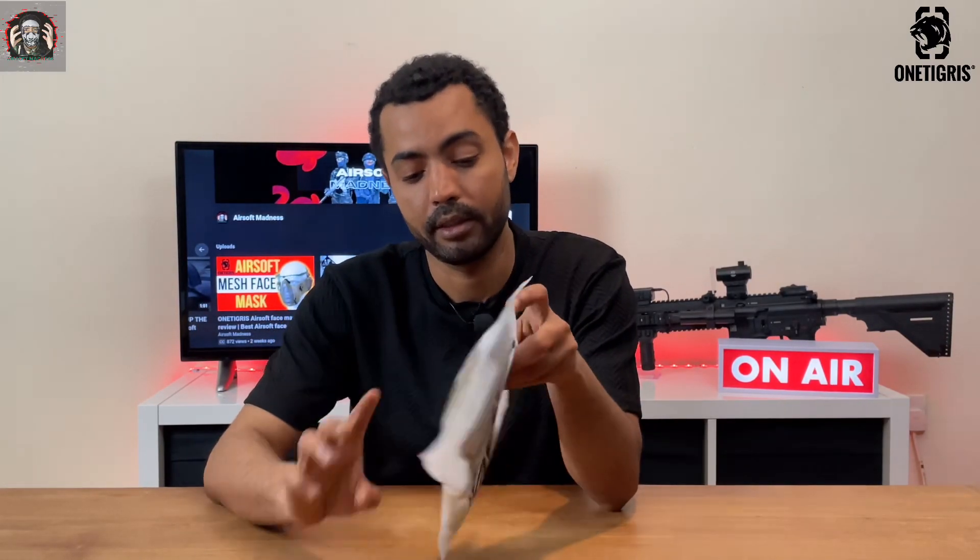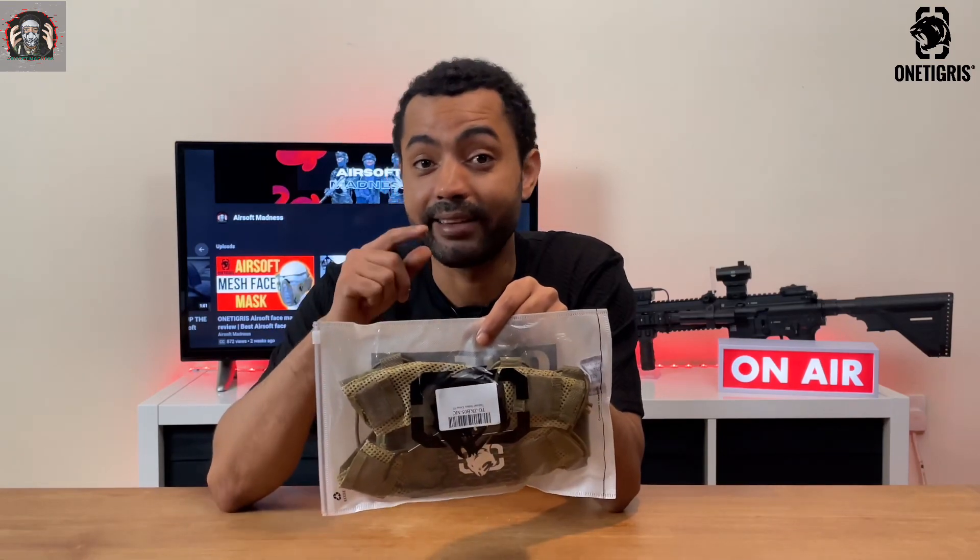So as we can see, it comes in a reusable OneTigress Ziploc bag. Now let's get it out and take a closer look at it.